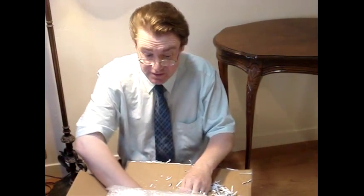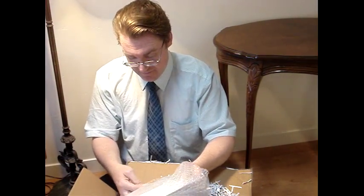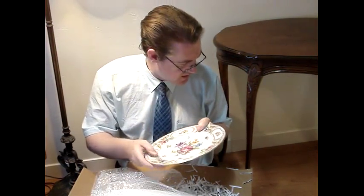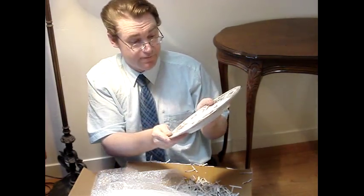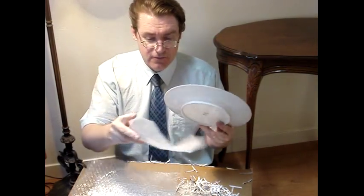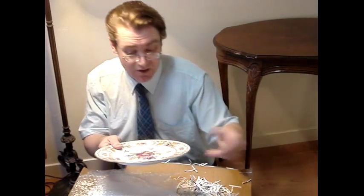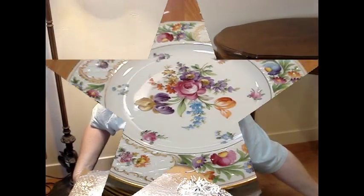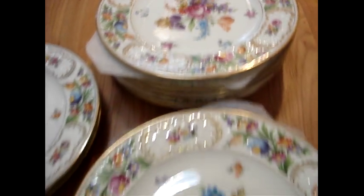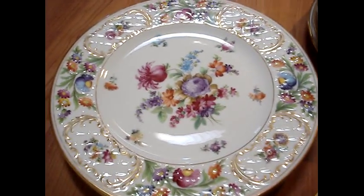So far, three different patterns — I'm hoping for four, but it may only be three. It turned out very interesting: I got six of this style plate, four of this style plate, and two of this style plate.